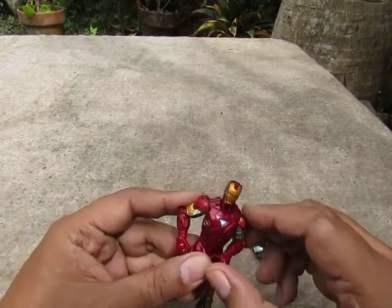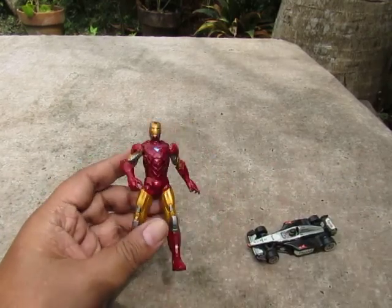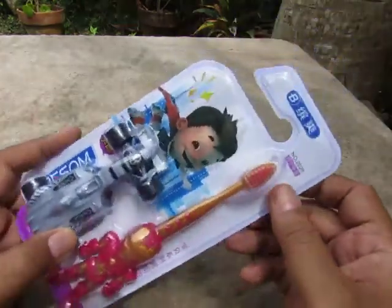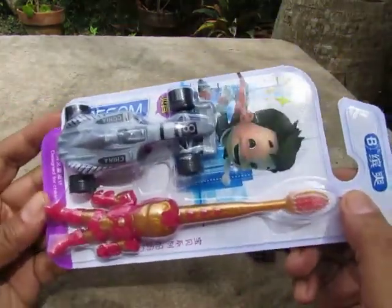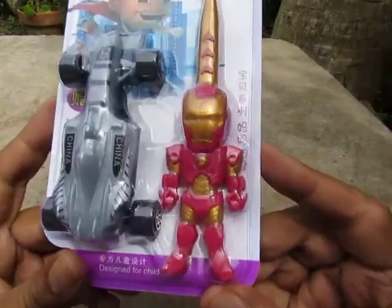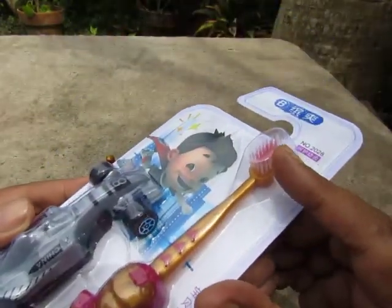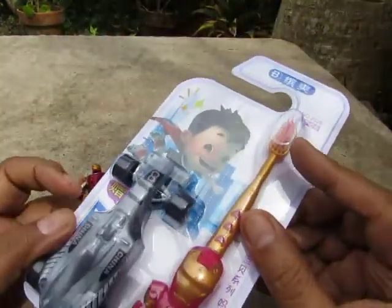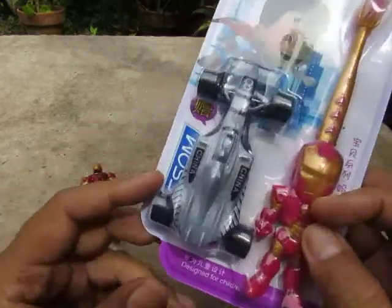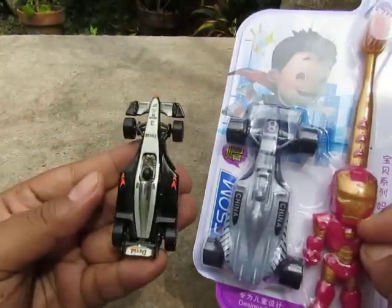It's a toothbrush! So here we go — it's an unlicensed Iron Man toothbrush. There's the top, there's the toothbrush itself, there's Iron Man, and it comes with an F1 car.